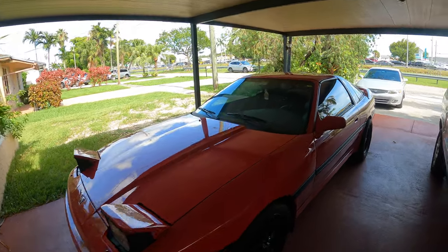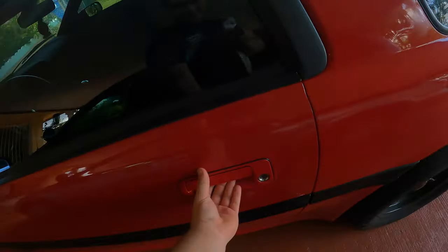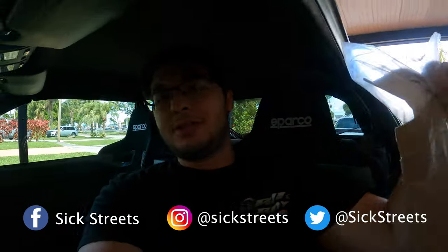Alright guys, another beautiful day, another super mod. Let's get right into it. What's going on guys, Kevin here back again with the Six Streets YouTube channel, climbing into the Supra to get ready to get some work done in the interior.